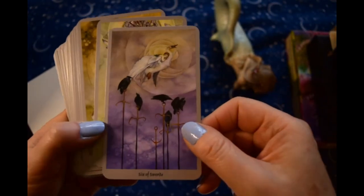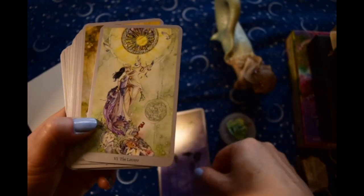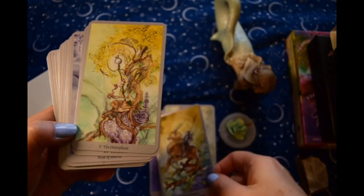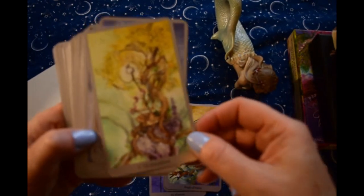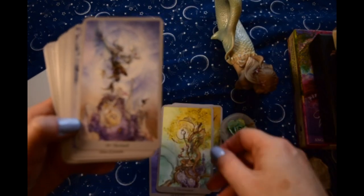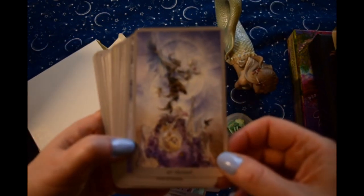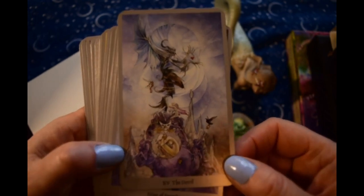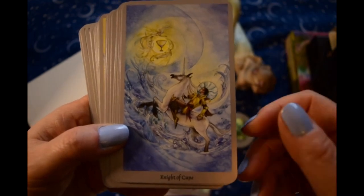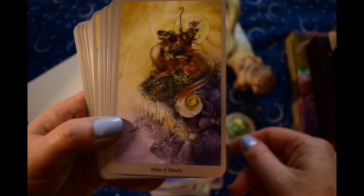The artwork in this is just so beautiful. My only regret about this deck, although it has its good points and bad points, is that the cards are not larger. But at the same time, if they're really big, then they're hard to handle, and nobody likes that either.